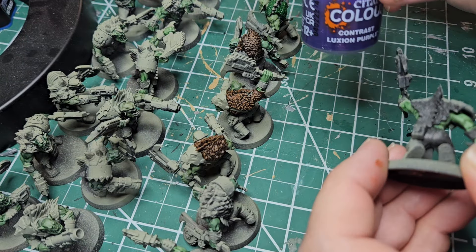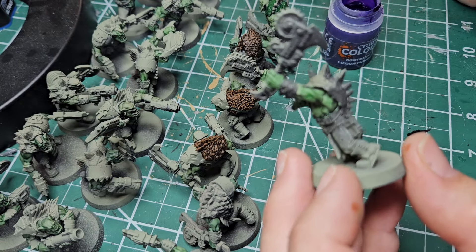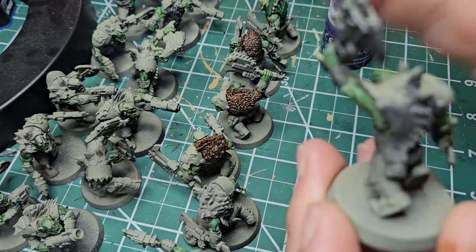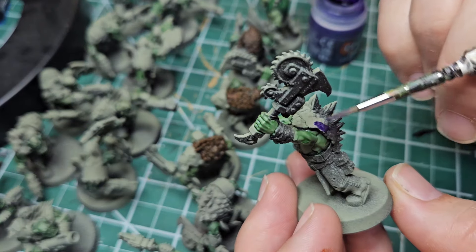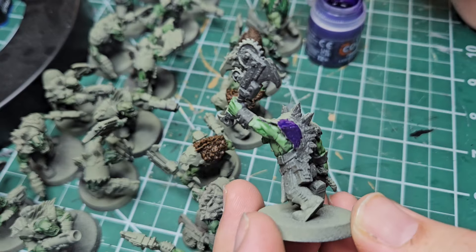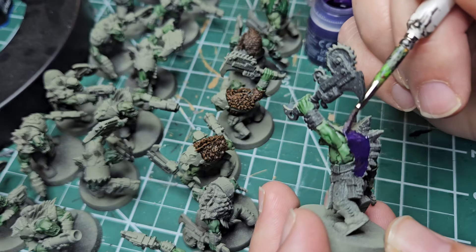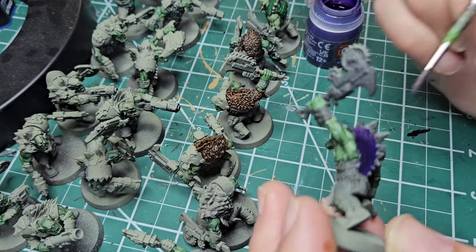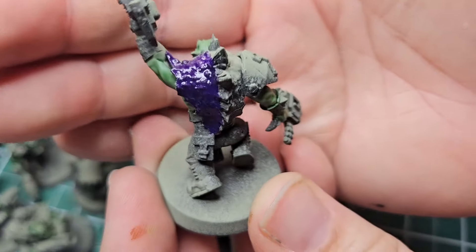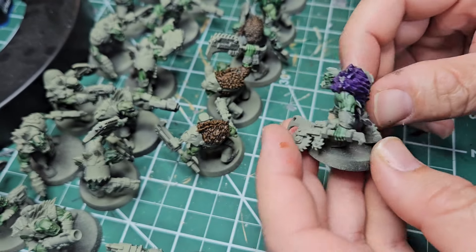Now let's get real wild — we're going to use Lexicon Purple on this one. It's sort of similar to the leather on the knob, but not really; it's got a smoother texture. This has been my favorite contrast on smooth surfaces, so let's give it a go. Pretty cool gradient we get there from light to dark — let's see what that looks like when it dries. That was so much fun I had to do another one, and I think that one looks really cool too.